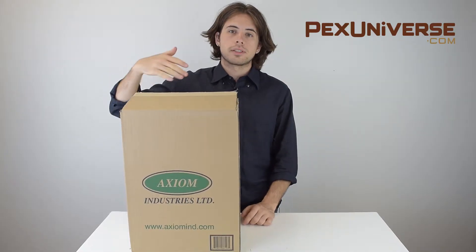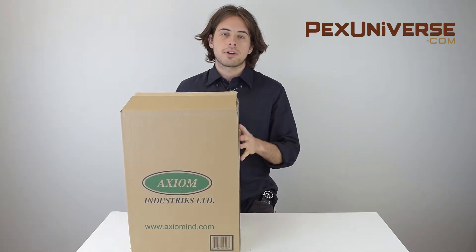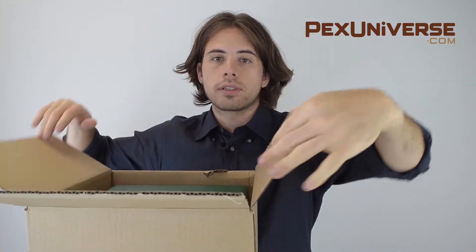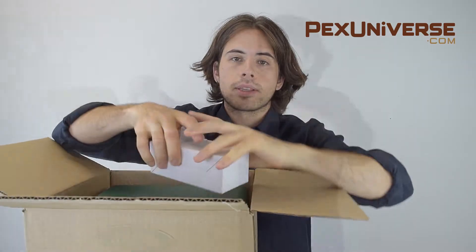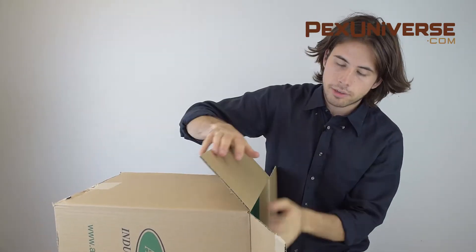In this box is the six gallon MF200 Pressure PAL hydronic system feeder. The MF200 is easy to install and service, it saves time and labor, and it helps prevent major flooding caused by leaks or ruptured pipes.